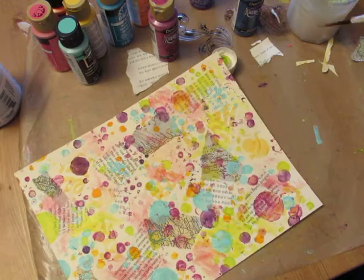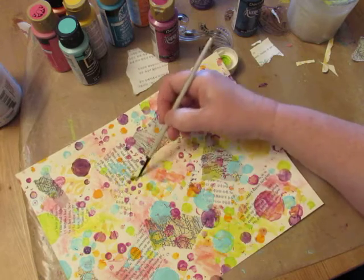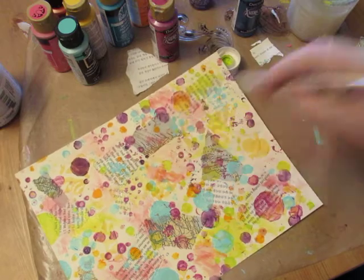You just continue on like this. That had enough paint — there's probably a little too much down there, so I probably don't need to add more paint right there.